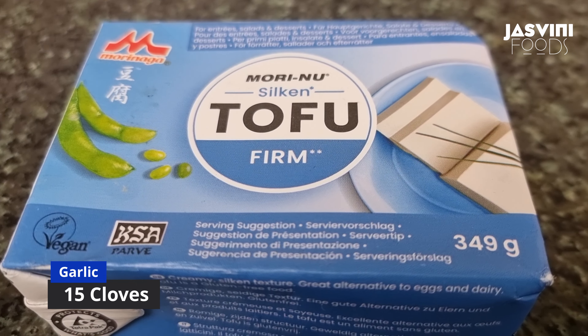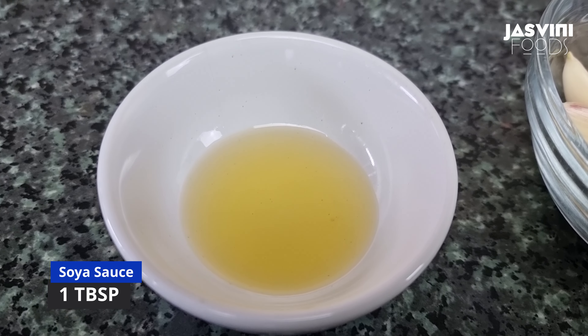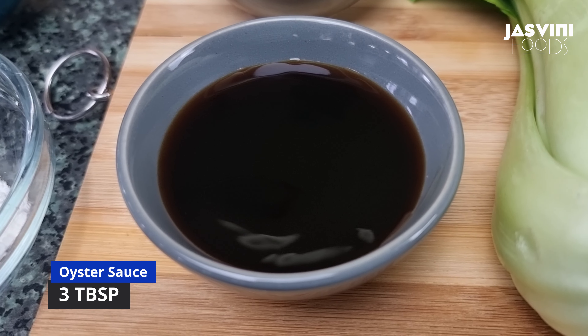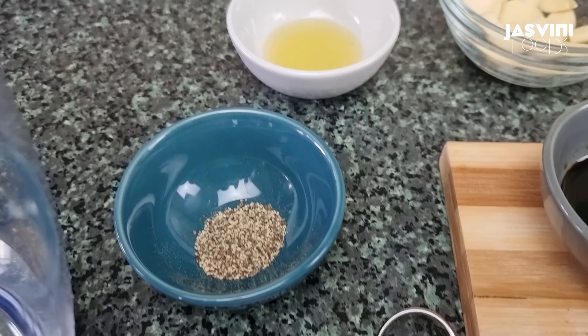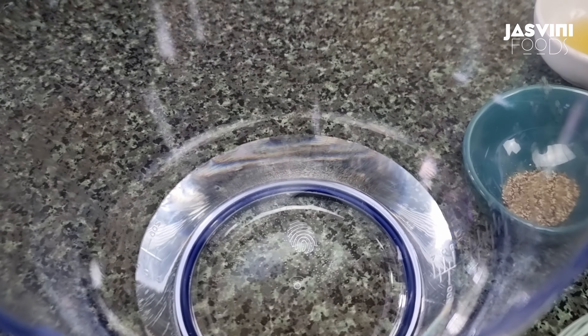1 cup of sugar. 1 cup of surplus. 2 cup of sugar. 3 cup of sugar. Now.